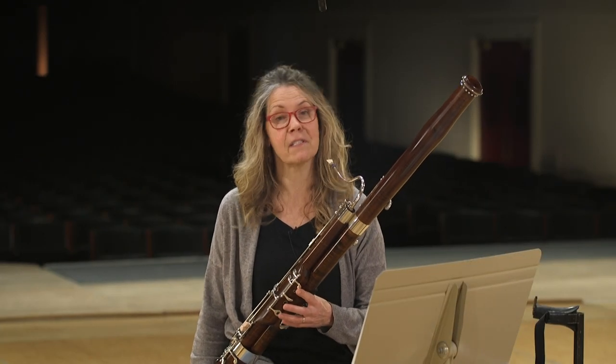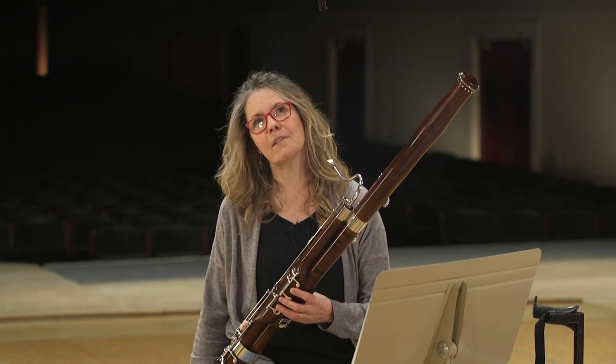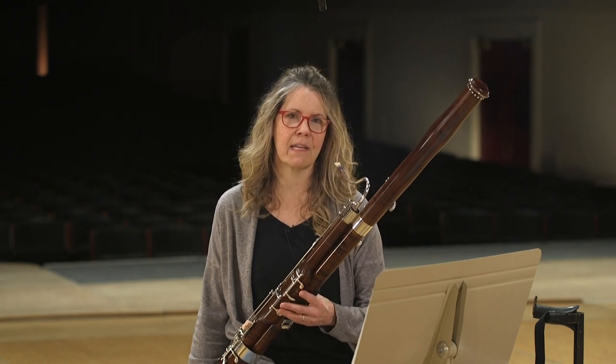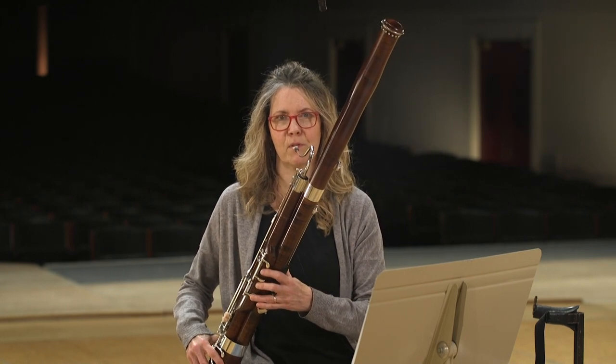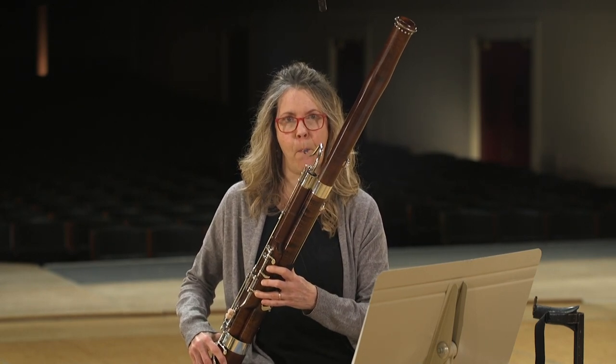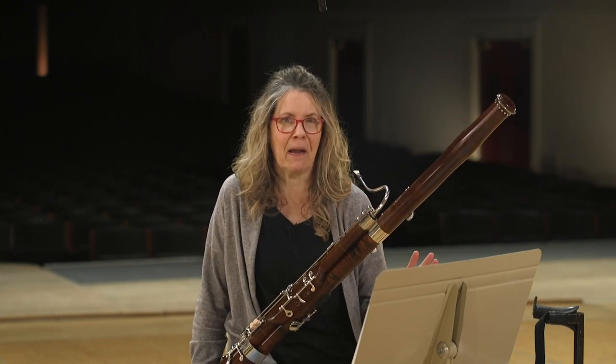Bassoons will never play princesses or fairies or angels or beautiful things. We tend to play slow-moving, lumbering kinds of beasts — and I love that. We also tend to be the comedic voice: if there's something funny that needs to be said, they'll throw in one of these with the bassoon. I love it. It's where I live.